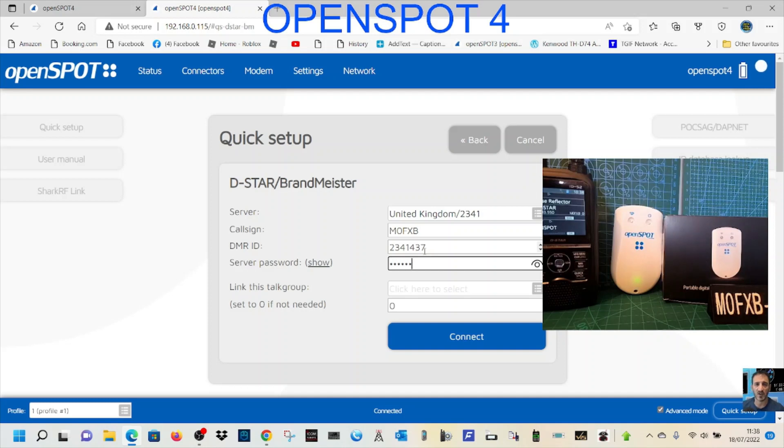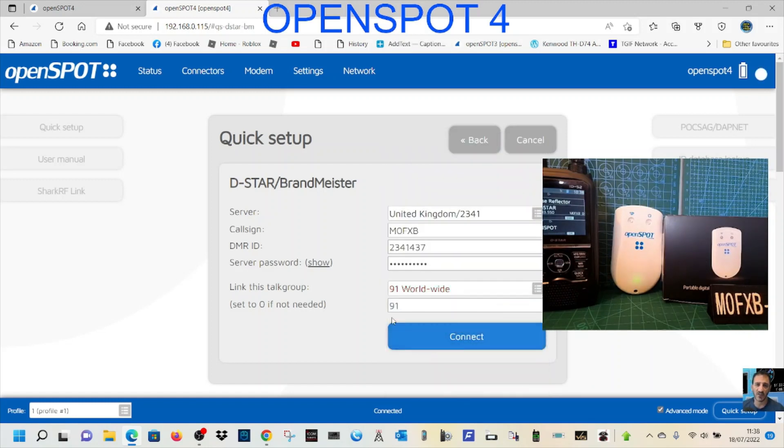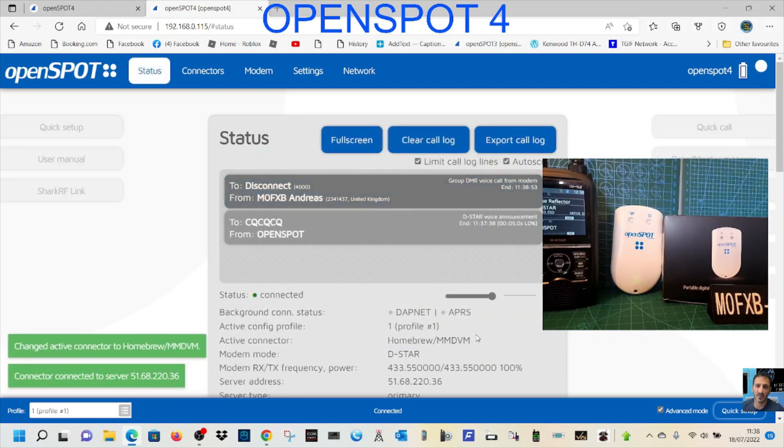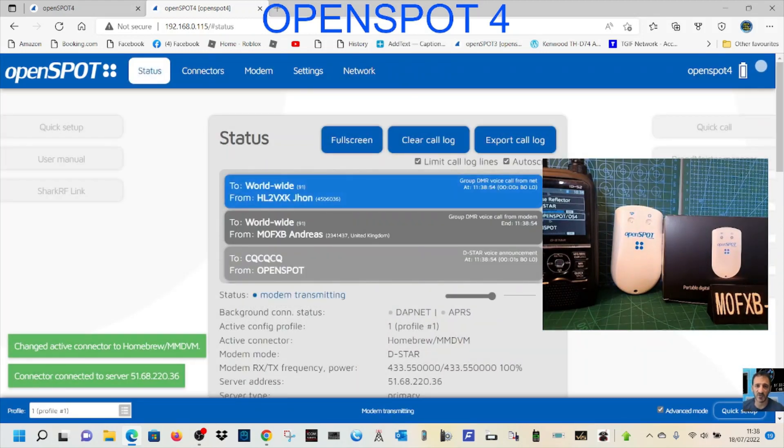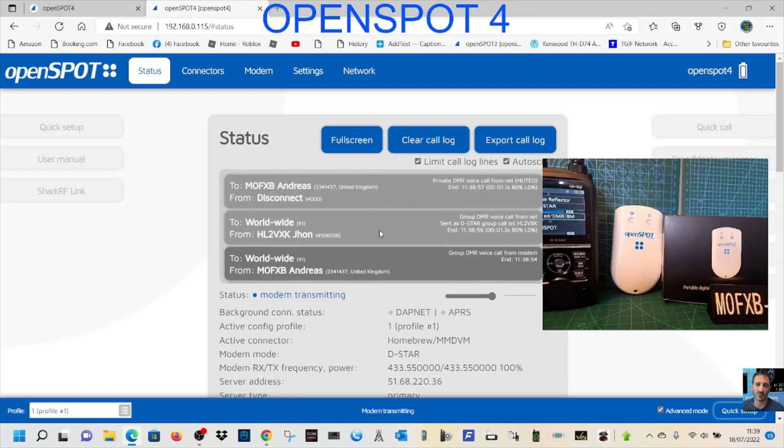Without the password you won't hear the stations properly. We're going to link to Worldwide, which is TG91 — usually busy. Hit Connect. Connected to BrandMeister 2341. Static talkgroups linked: TG91, TG2350, TG2351, and TG2352 — and you'll see all of those when fully connected.